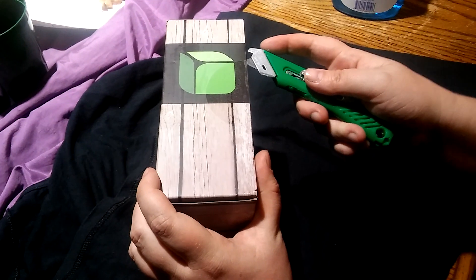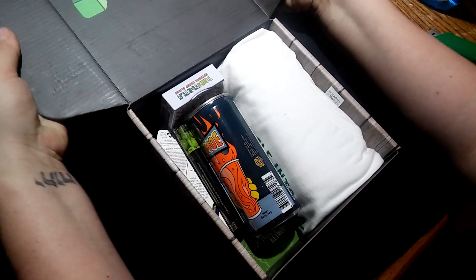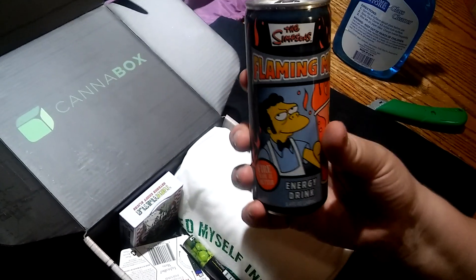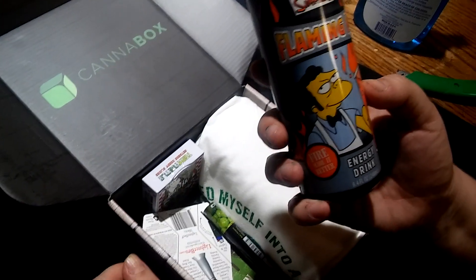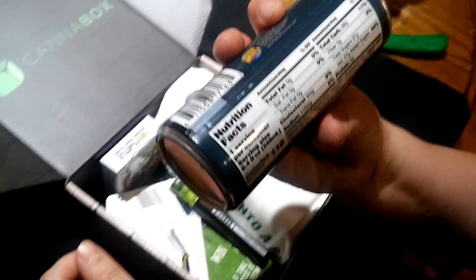2018 Canna Box — what do we got? Flaming Moe's energy drink. This Canna Box is featuring Ninja Turtles, The Simpsons, and Rick and Morty. What else do we got?